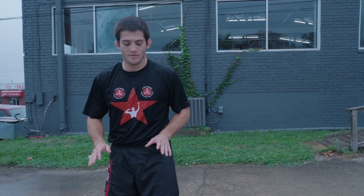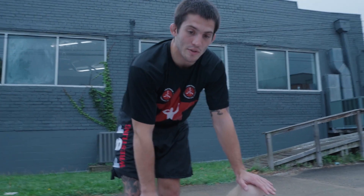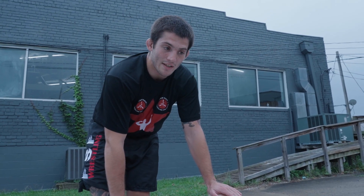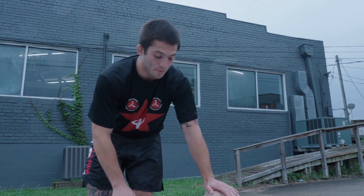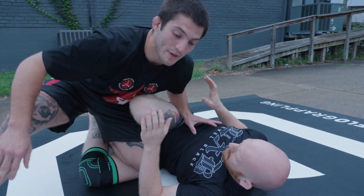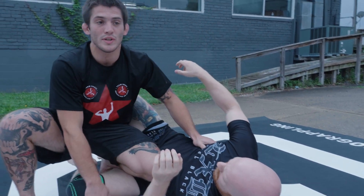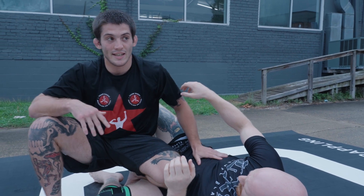Just don't be discouraged if the knee cut doesn't work the first time. There are times in matches, especially with brown and black belts at trials, where I'd step in, try to knee cut, maybe get pushed off and have to reset, try some other things, step back in, and knee cut again. Sometimes I have to do it three, four, or five times before I actually get it.